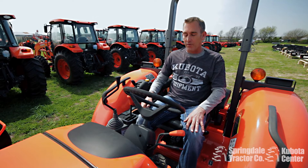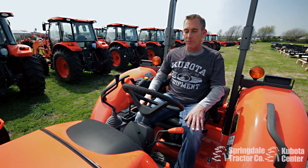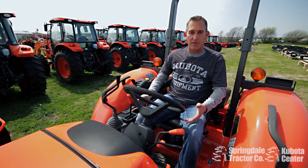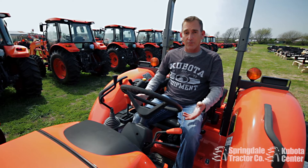Hello, my name is Ricky Yarbrough from Springdale Tractor. Today I'm going to show you guys how to regen a tractor. It's probably one of the most common questions we get on a daily basis with the new tractors and the EPA guidelines that require a particulate filter on there.